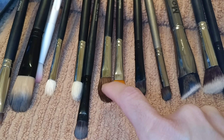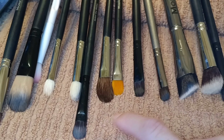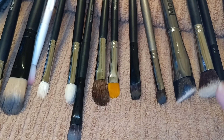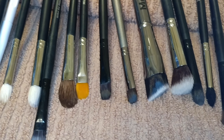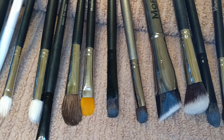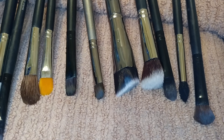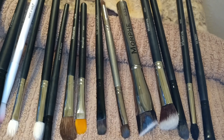Now that these are done, I go ahead and set them on my towel with the bristles facing down. I let them sit on the towel overnight so they have enough time to dry, then continue doing the rest of my brushes. Once all the brushes are dry, I'll show you what I do with the alcohol.